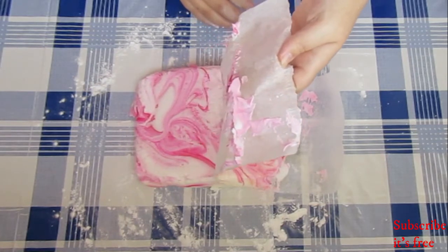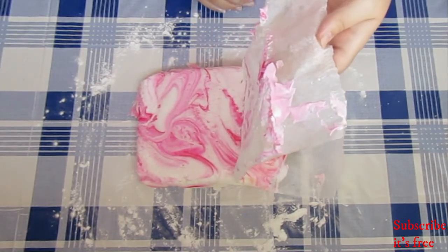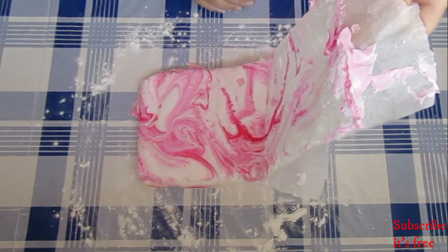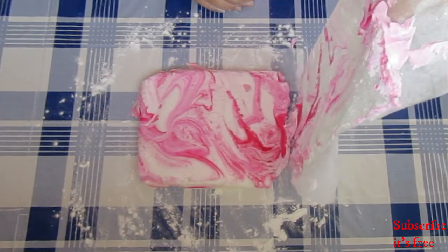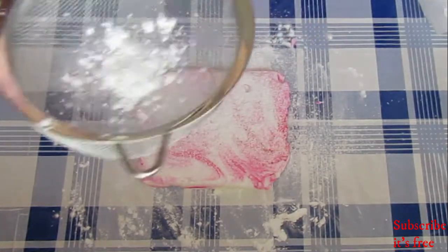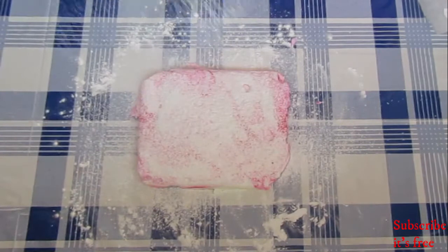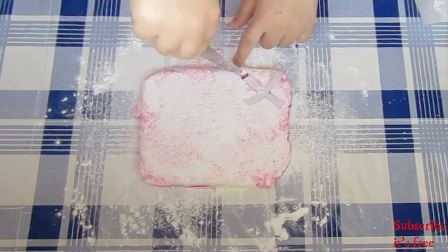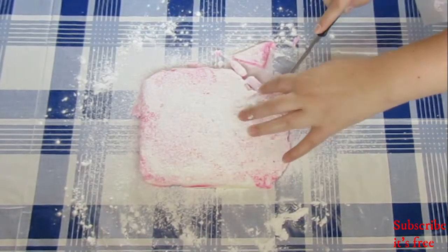Remove the paper from the marshmallows. Dust with icing sugar and cut out X shapes.